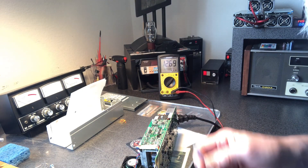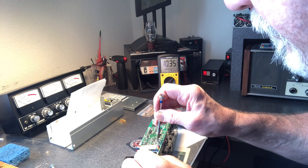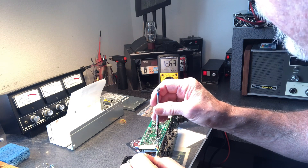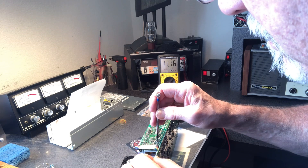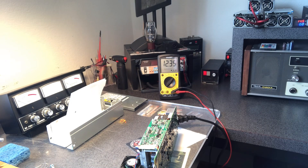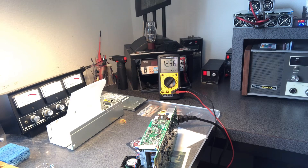It looks like the tuning pot will get you up to about 12.6 or maybe 12.7 volts — that's about all you're going to get out of it by adjusting that pot. I'm going to turn it back down to about 12.3, which is roughly where they are when you turn them on originally. But there's another way to get the voltage up, and that's what I'm going to show you next.